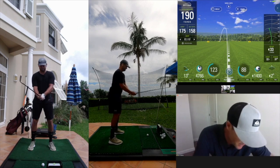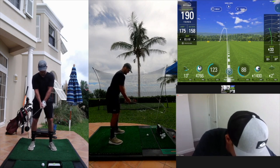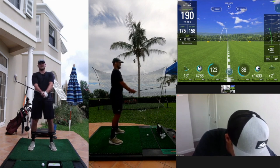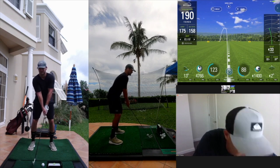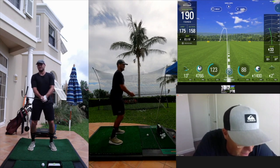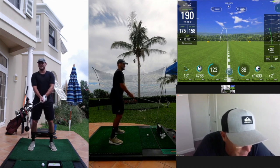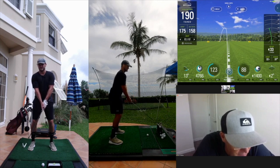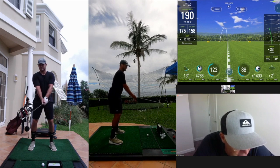Knees look good, setup looks good. Yeah, I kind of cleaned up the setup over the weekend — tried to be a little less rounded over the shoulders, a little less hands rounded, and a little more dorsiflexion of the ankles, and upright with the arms more out in front as a result.